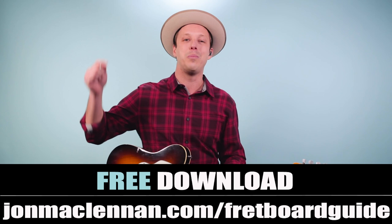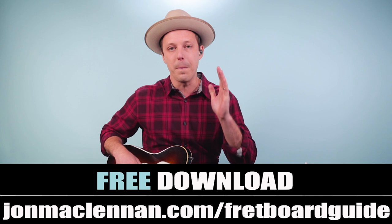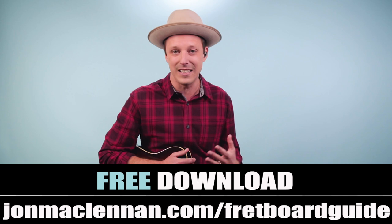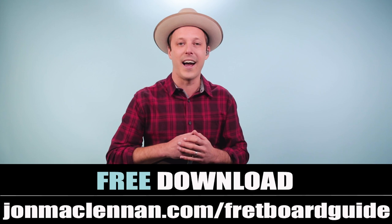Have fun practicing those John Lee Hooker grooves and check out the song Dimples — try to play along for further practice. To help you glue all of this together, be sure to grab my fretboard guide at the first link down below. This is going to help you make the connection between chords and scales and start seeing how these licks come together on your fingerboard in a simple system. Just go to johnmclennan.com/fretboard-guide or use the first link down below. Thanks for watching, and for more blues guitar you should check out this video next.